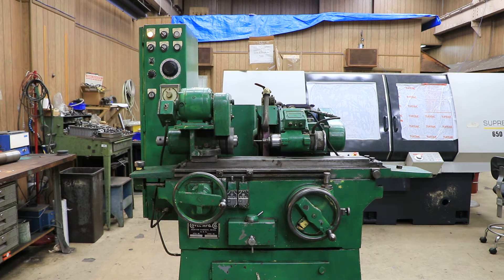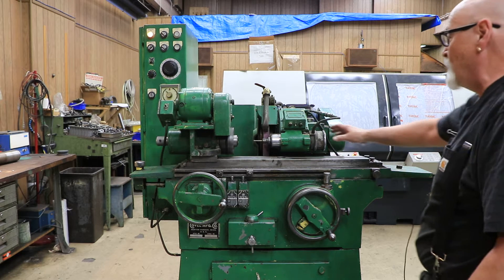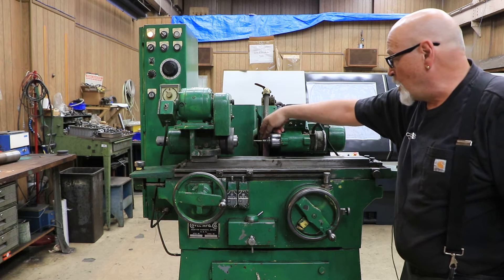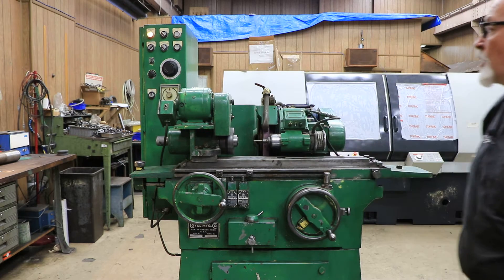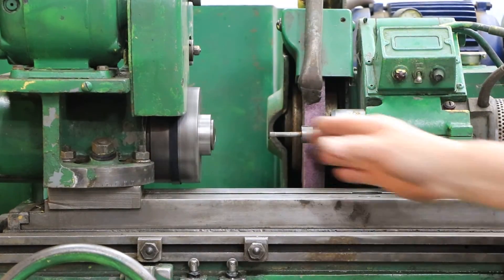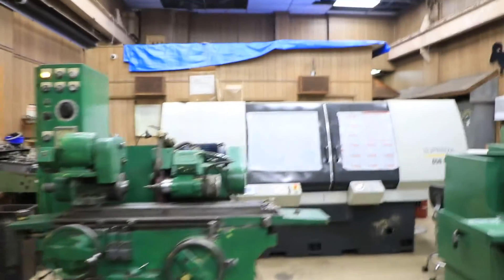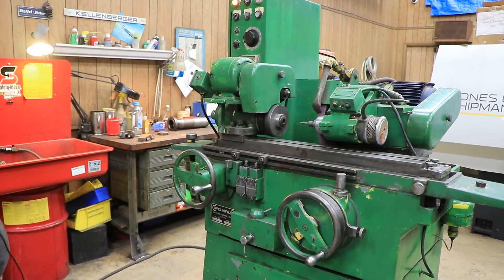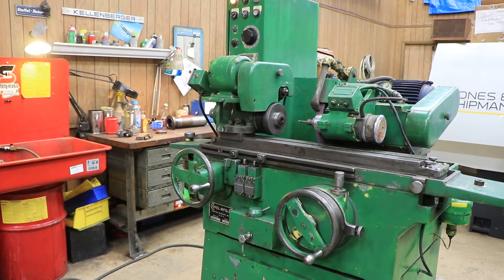It has a swing-down ID attachment, which you see here right now, with variable speed and a little chuck that holds quarter-inch tooling — whether a stone or diamond. The spindle is set up with a 5C collet, so you can use tooling that has a 5C collet shank or 5C collets themselves.